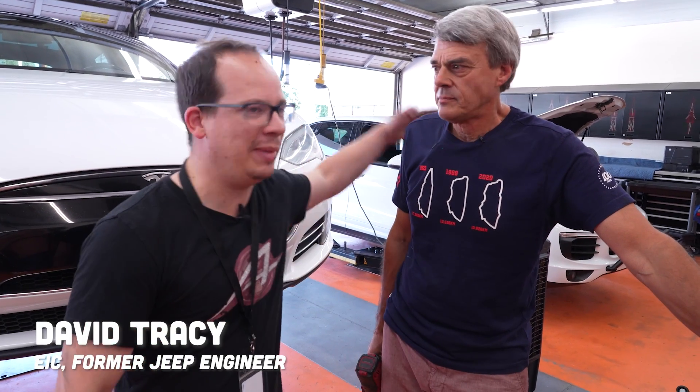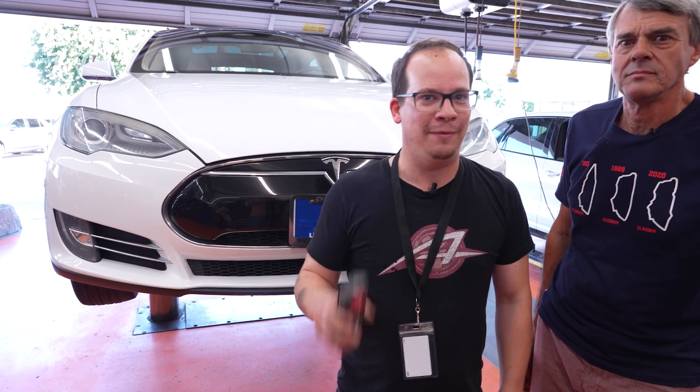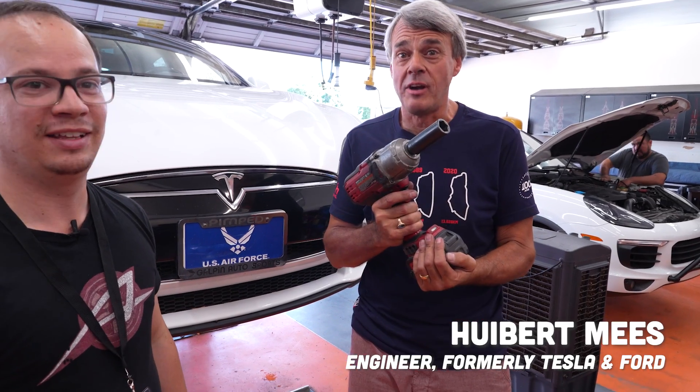Hi, it's David Trace with The Autopian. This is Hubert Mies. Behind us is an early Tesla Model S featuring a suspension that he designed. We're going to go take a look at it, but first we're going to take the wheels off.